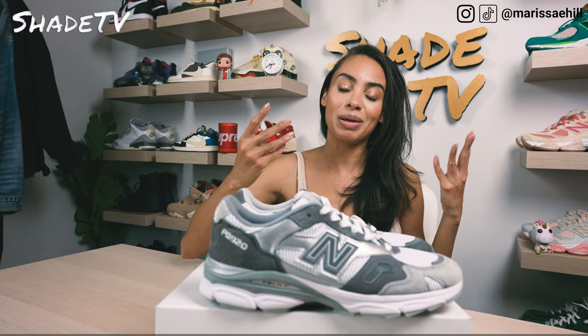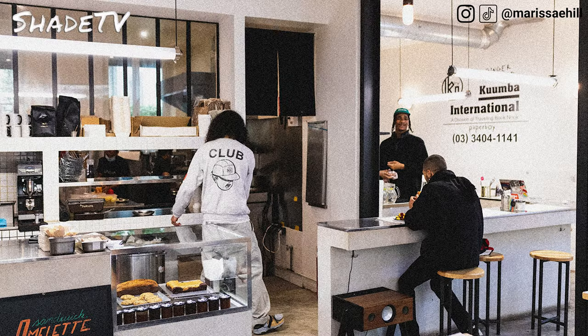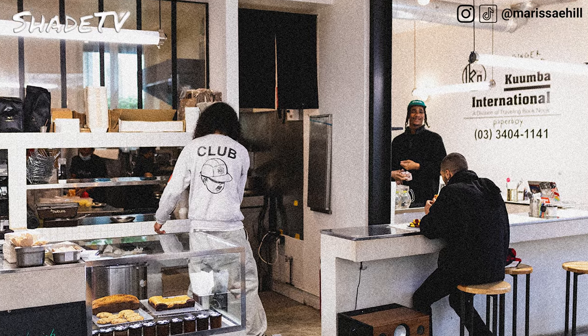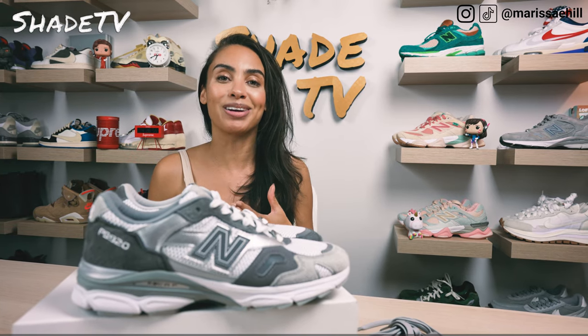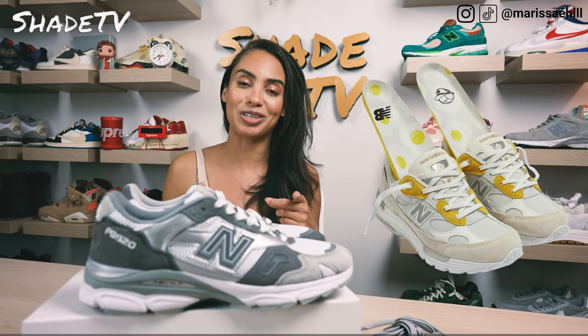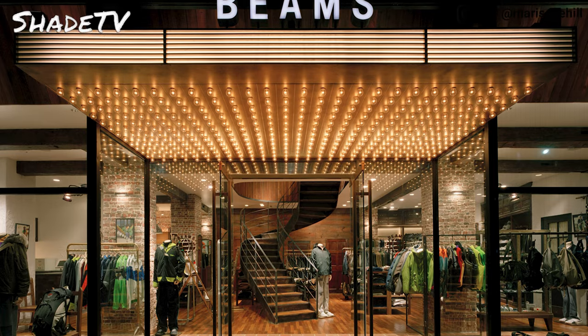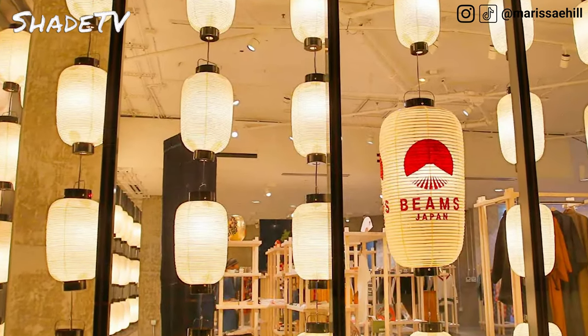Paperboy is a café located in Paris — hope to go there one day. They always have really cool sneaker releases with New Balance and they are so incredibly hard to get, including that fried egg collab. If you haven't seen that before, be sure to check that sneaker out online. It's so cool. And Beams is a Japanese fashion label, so really cool that the three of them have come together to create this incredible looking sneaker.